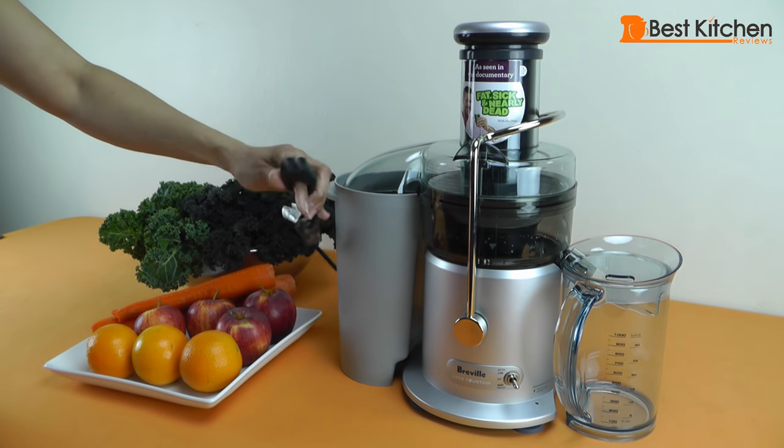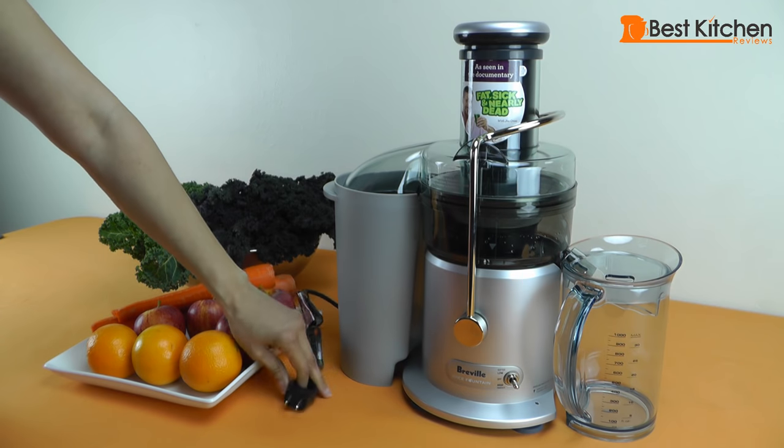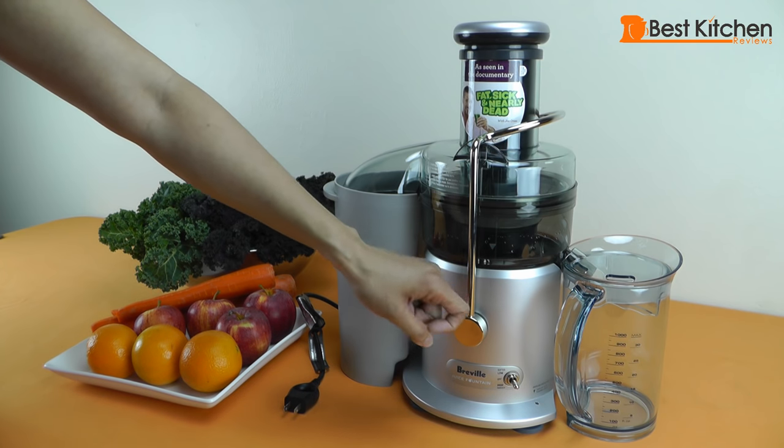It comes with an assist plug, which is a great design because it's easy to plug in and remove. It has 850 watts of power and comes with a jug to collect the juice that holds about 1 liter or 34 ounces.